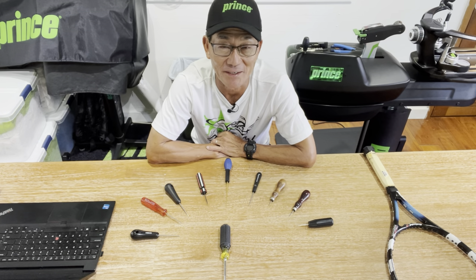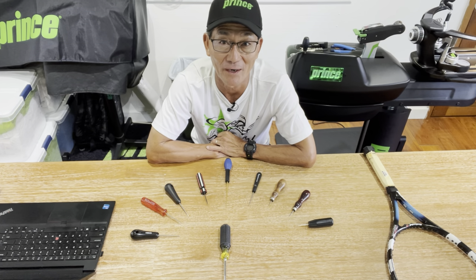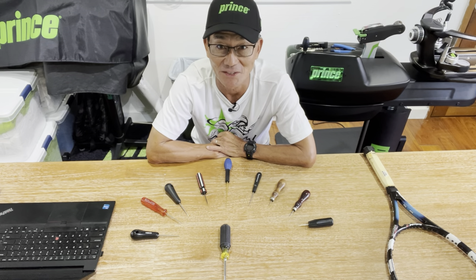Hi! When stringing a racket, there are situations that require the use of an awl. In this video, I'll share some applications in six situations.